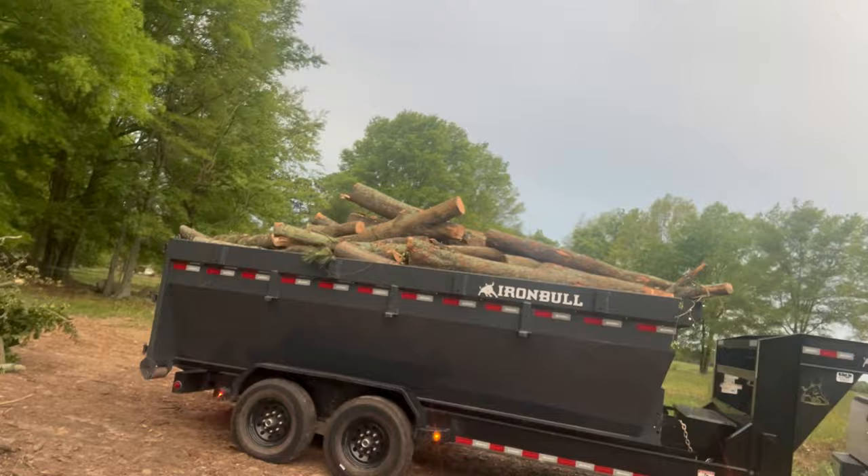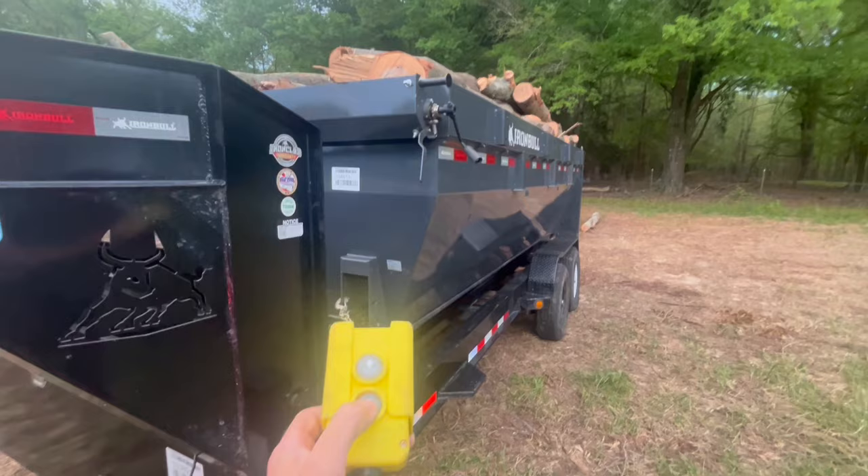Walk over here to my toolbox, grab this. It's definitely heavy.